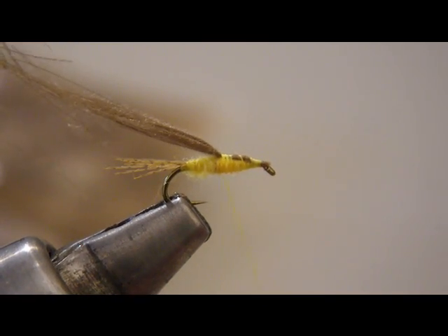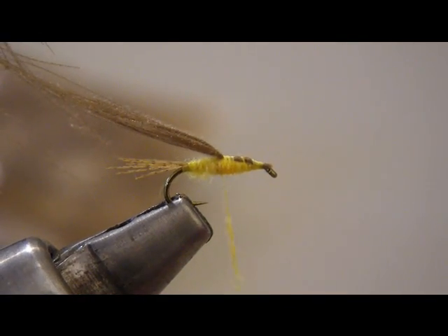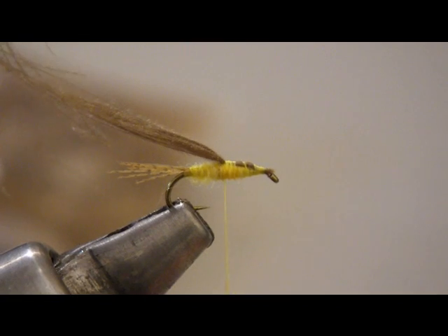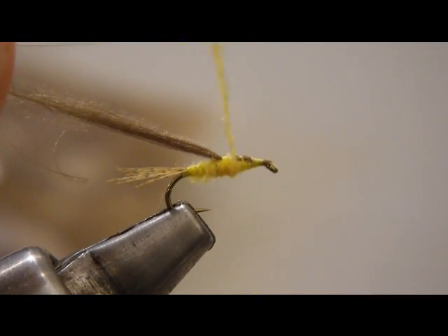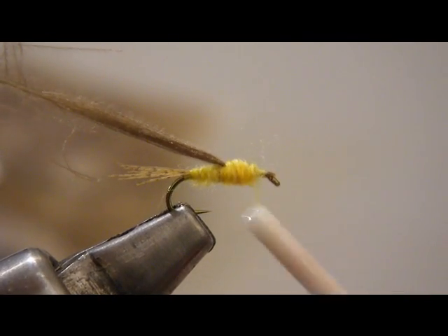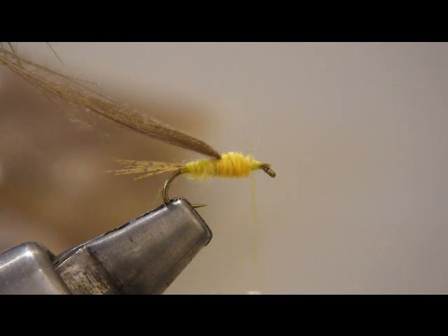Now it's time to add a little bit more dubbing — just very, very little dubbing. One of the hardest things I think tiers have trouble learning is how much dubbing to use. It's definitely a skill that takes some practice. I put some more dubbing on here and I just want to build up my thorax just a little bit on this little sulfur emerger.